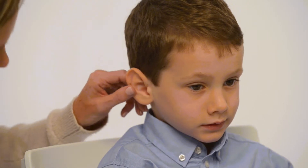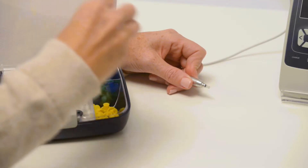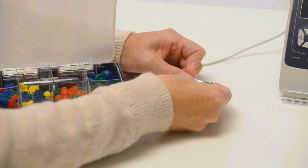Make a visual inspection of the ear canal and choose an ear tip based on ear canal size. Make sure the ear tip is pushed down to the end.